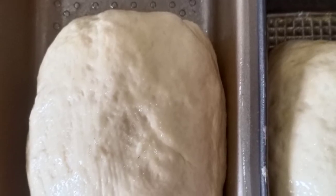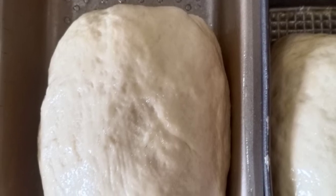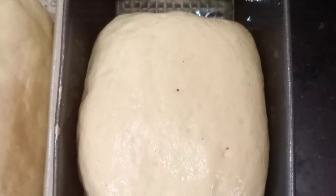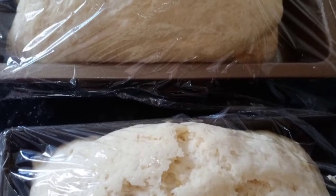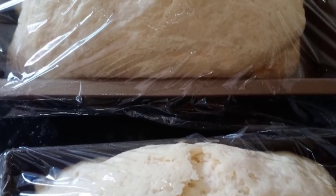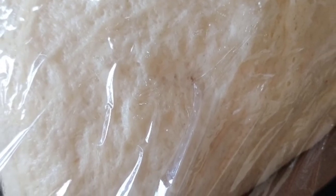Fit the dough into the pan in which you want to bake it. Leave the dough for another hour to rise one inch more. After an hour, put it in the oven at 375 degrees and bake it for 30 minutes.